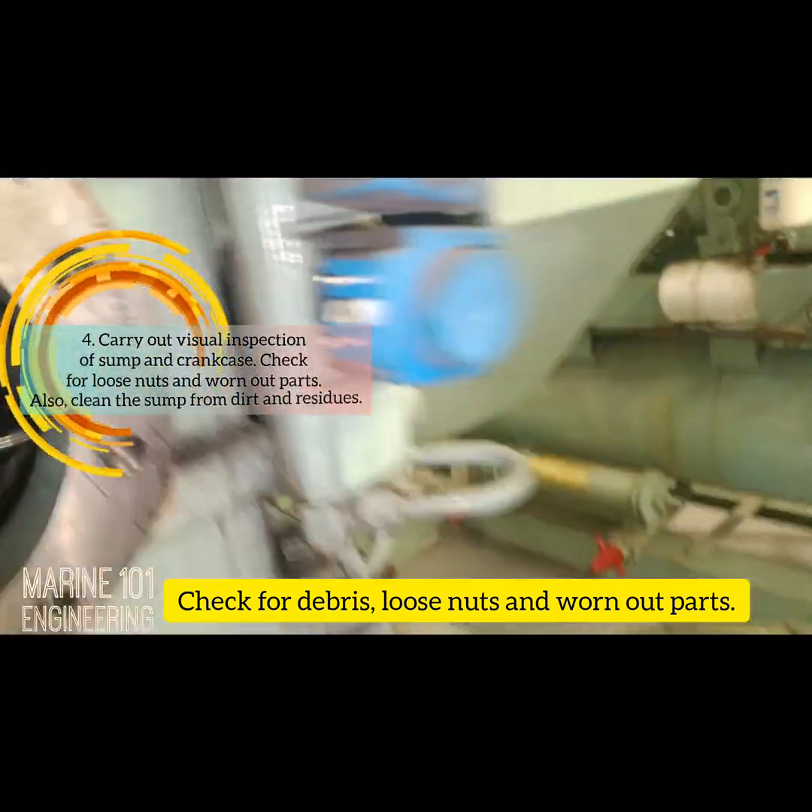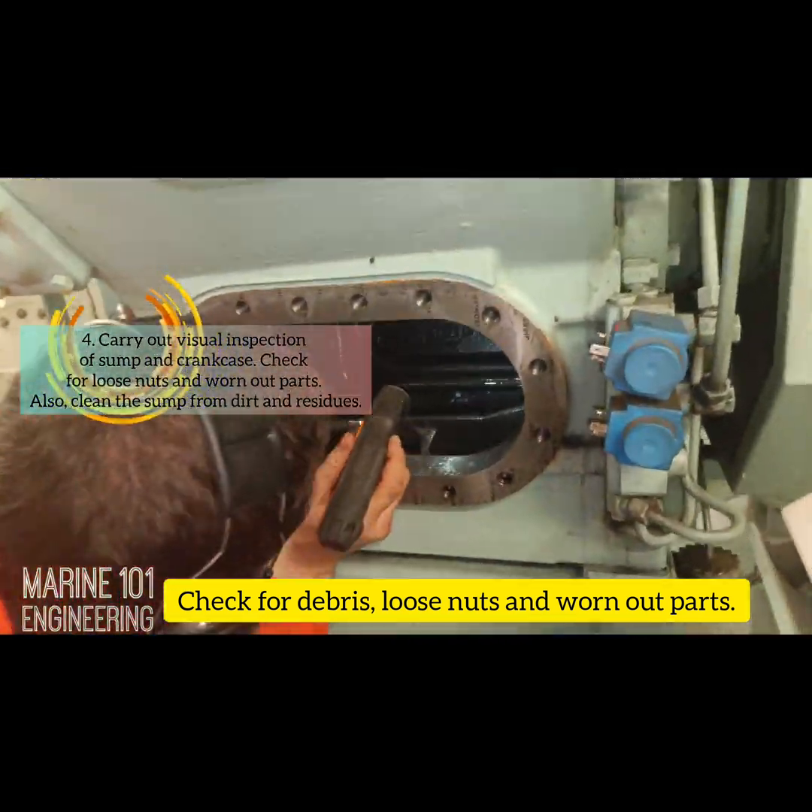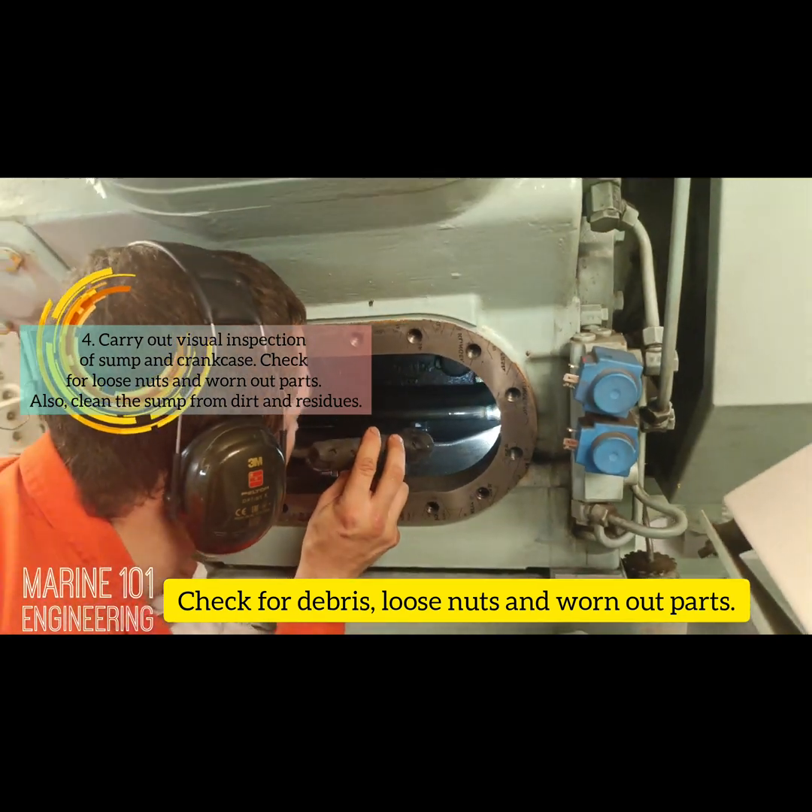Key point four: carry out visual inspection of the sump and crankcase. Check for loose nuts and worn-out parts, and clean the sump from dirt and residues.